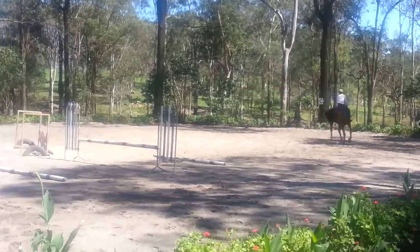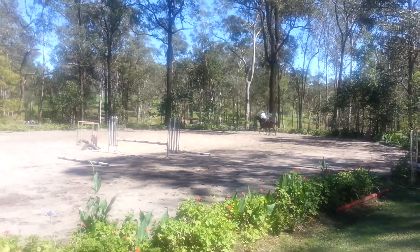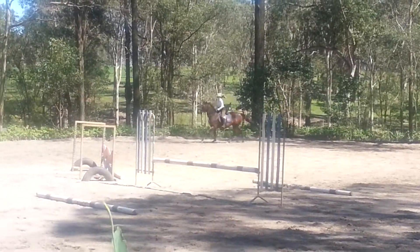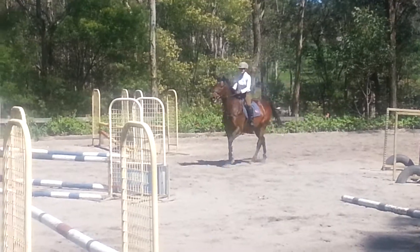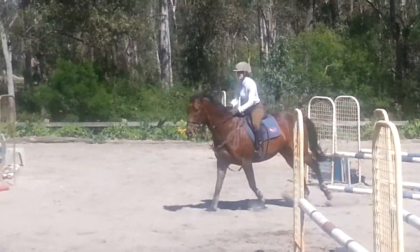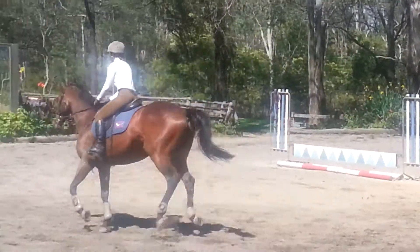You had to make a decision and you did. I was quite pleased. You're quite good. Absolutely good. Keep the canter.